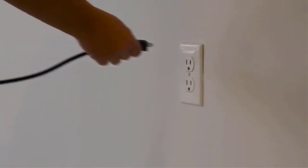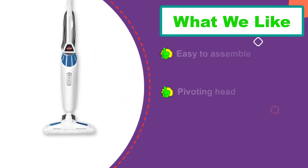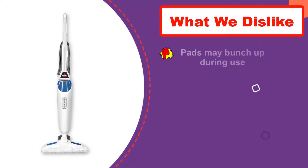A notable feature of this steam mop is the pivoting head, which makes it a lot easier to maneuver compared to other steam mops. The detachable carpet glider that allows you to also freshen up the carpets in your home is another nifty feature.